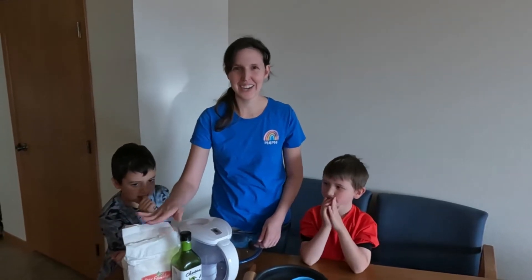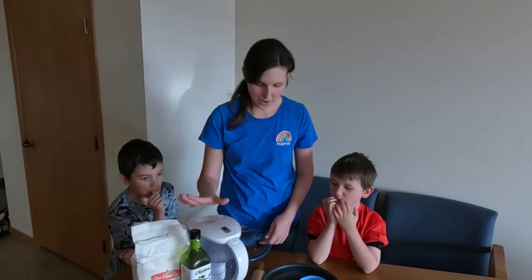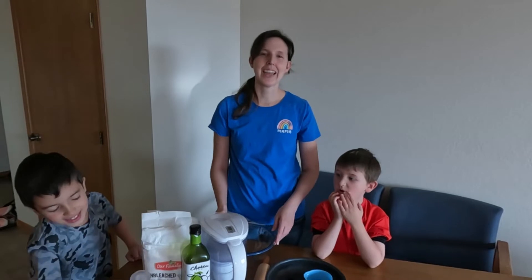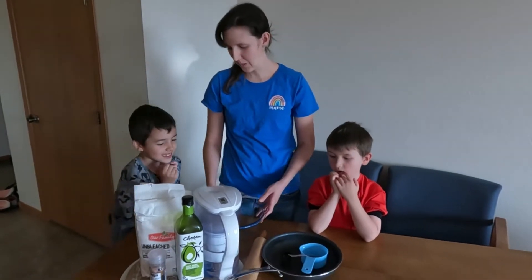You're just going to need flour, oil, water, and pink salt — and some butter. So it's real simple.